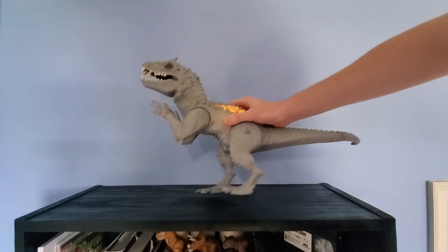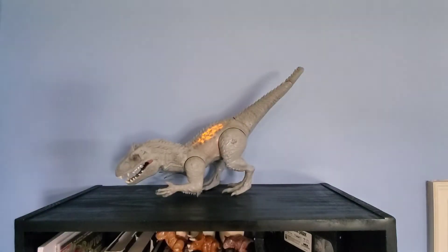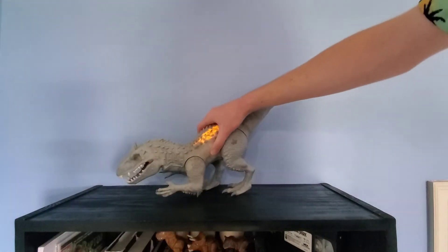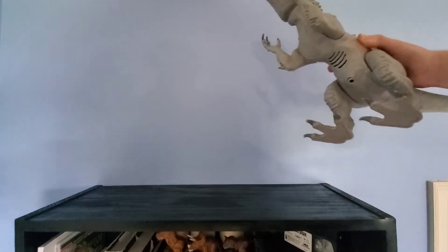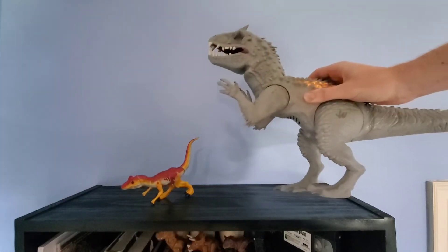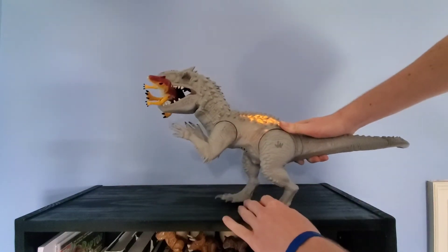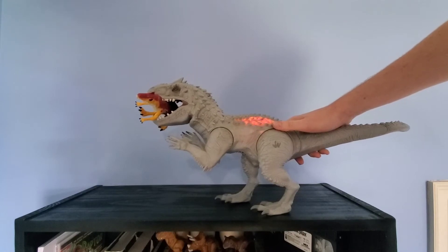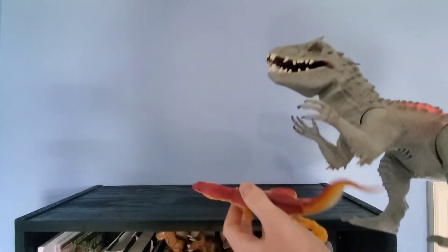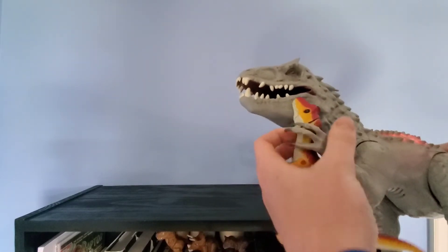Pull the arms down and it roars. Let me grab the figure real quick to show off the gimmick a bit better — chopping action. Got this Jurassic World Allosaurus here. I really like this Allosaurus — it's one of the better Jurassic World figures. And the Indominus seems to be like... yeah. And the hands can hold stuff — it can hold figures in its hands, kind of.